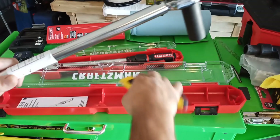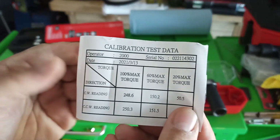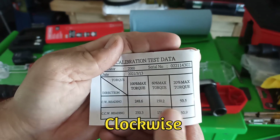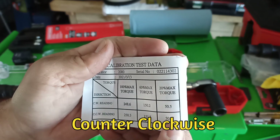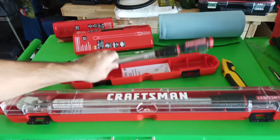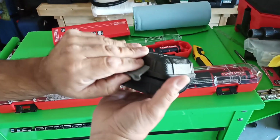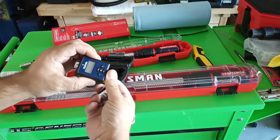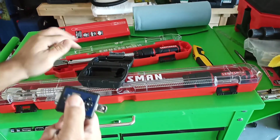Calibration test data for this one: CCW reading 248.6 at 100%, 150.2 at 60%, and 50.5 at 20%. CCW reading 250.3, 150.5, and 50.9. We're testing this one and we'll go to 50. My digital torque meter, which does not include a step-up from three-eighths to a half inch.